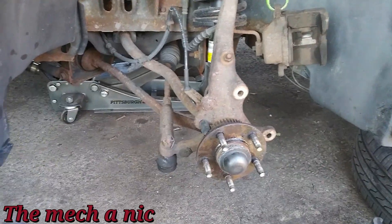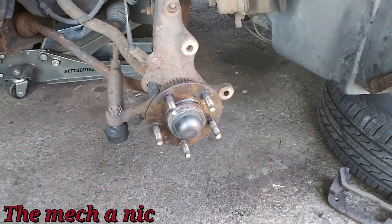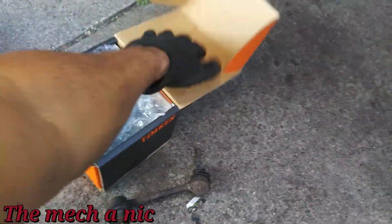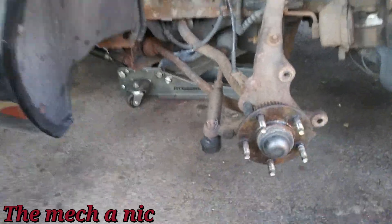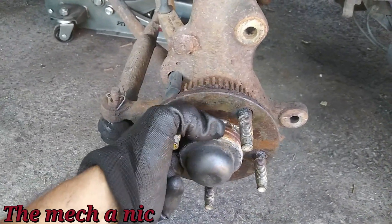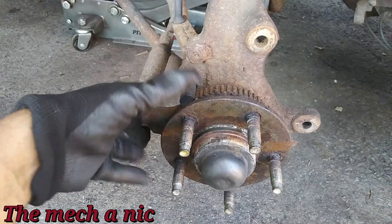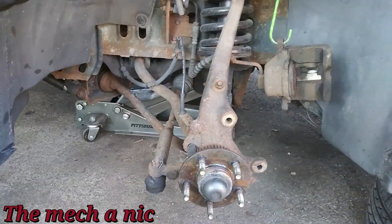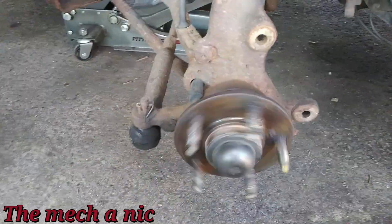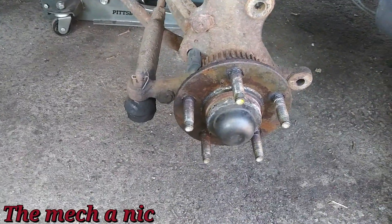I'm back with this Lincoln Mark 8 — it's here for front stabilizer links and a front left wheel bearing. I have one link from the right side already changed. Here's the new link going on and the new bearing. The bearing isn't the loudest but there's plenty of play — rocking it back and forth with both hands makes a lot of noise. With the wheel on it the whole thing just shakes. Looks like a pretty straightforward wheel bearing to change.